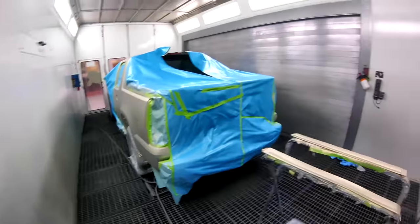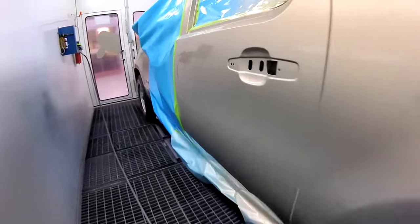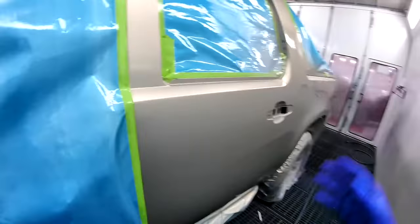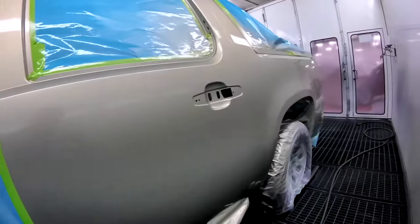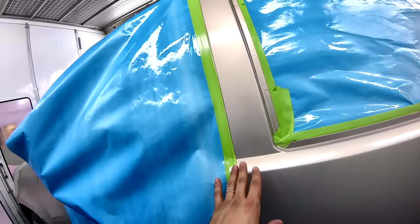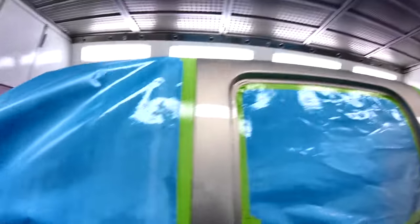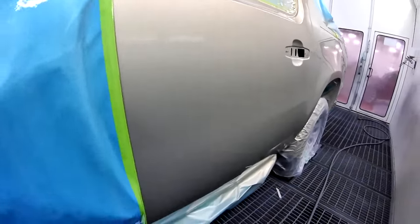All right, so this is a blend panel and there's chips and stuff everywhere — this car was a mess. It was painted before but we managed to get it done nicely. There's no base here; I put one coat of clear up to here and then the rest there, but it looks great.